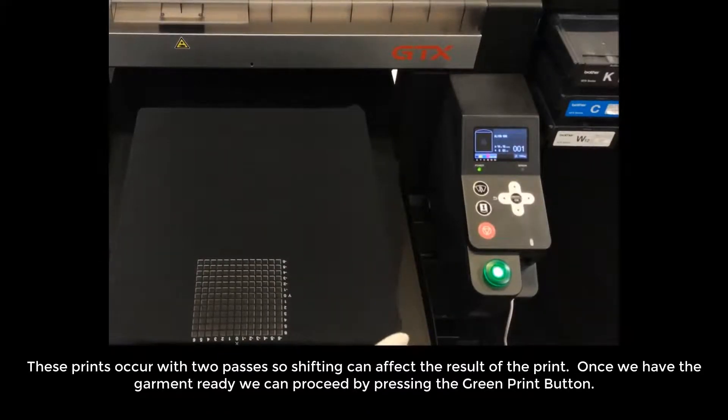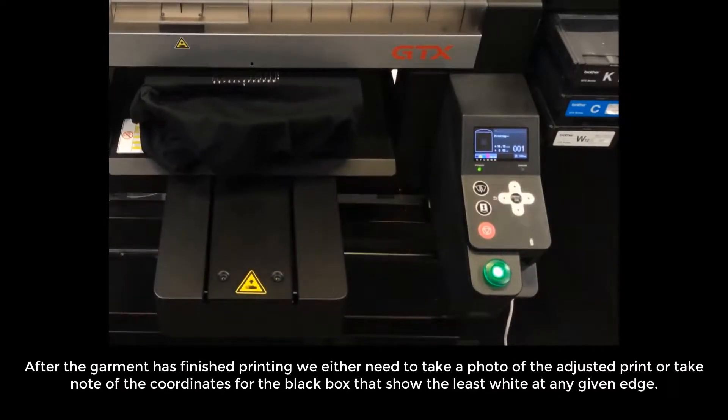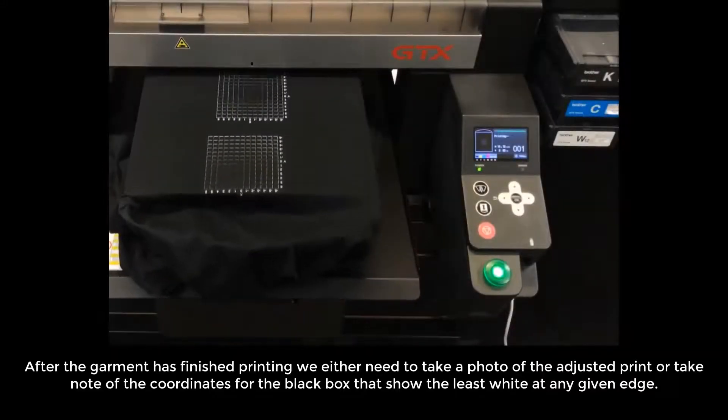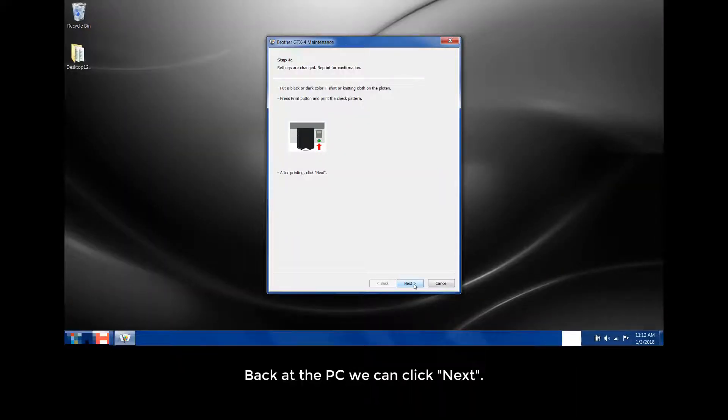These prints occur with two passes, so shifting can affect the results of the print. Once we have the garment ready, we can proceed by pressing the green print button. After the garment has finished printing, we either need to take a photo of the adjusted print or take note of the coordinates for the black box that show the least white at any given edge. Back at the PC, we can click Next.